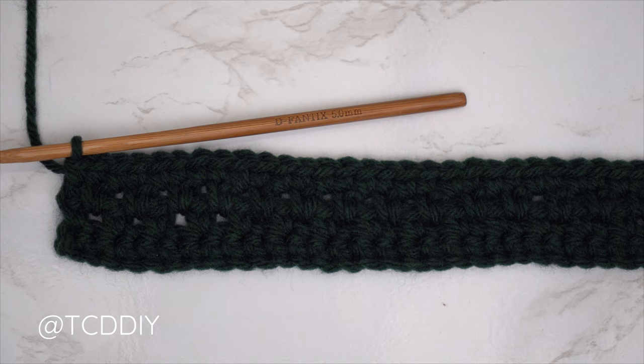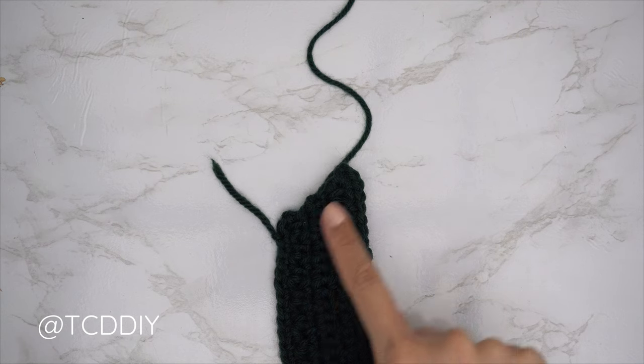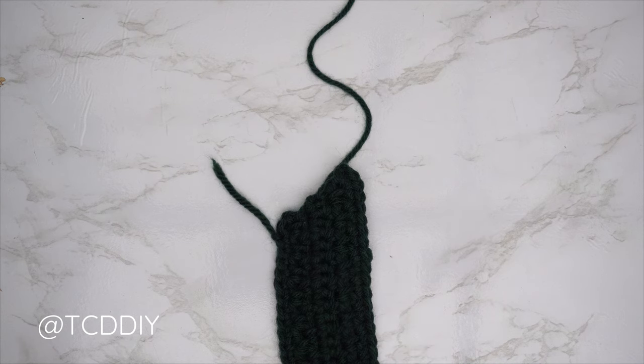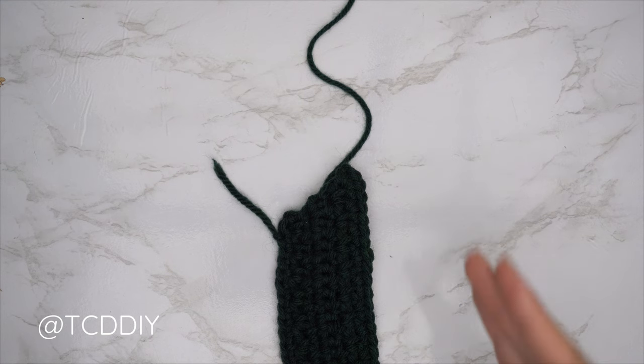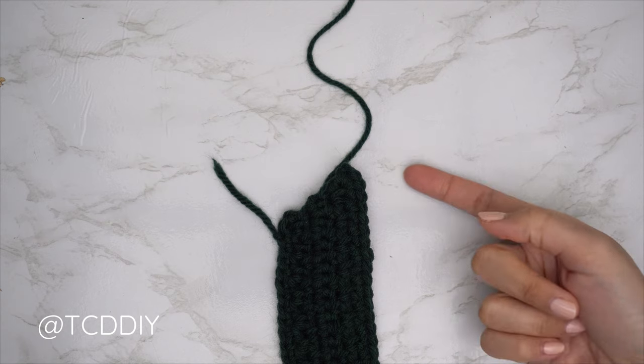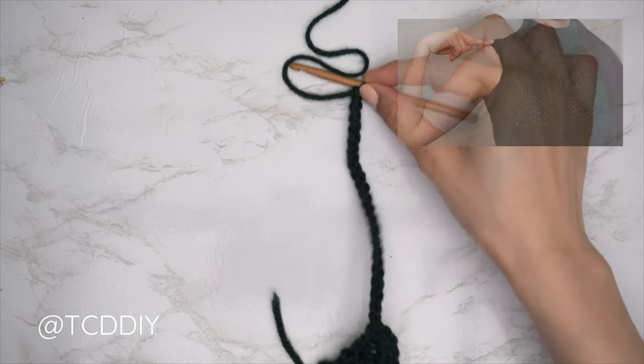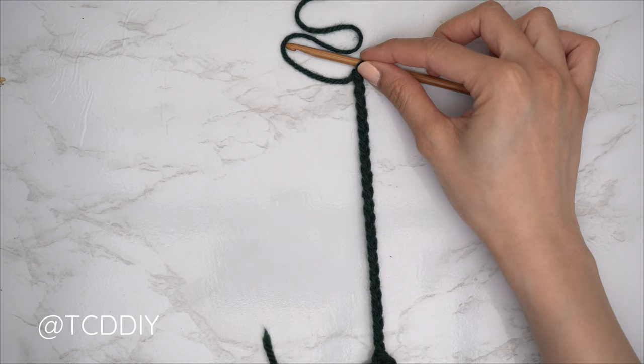My underarm portion is finished. I have a total of seven rows — this width is roughly one and a half inches or four centimeters. Since we ended along the top, we're all going to make an even number chain that reaches the top of our shoulder. I need roughly four inches or 10 centimeters, so I made a chain of 20.